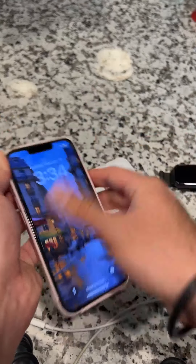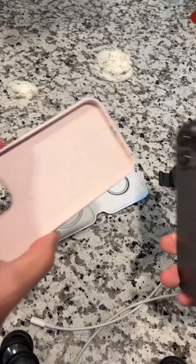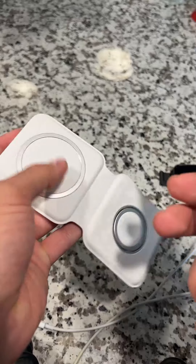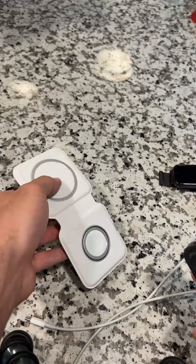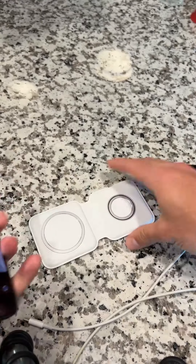If you don't have a MagSafe case, you'll have to charge it with the back of your phone — the case needs to have the MagSafe circle on it. This will work with any iPhone 8 or better for your phone, and any Apple Watch will work for the charging port, so just make sure you have an iPhone 8 or better. This is my favorite way to charge my phone now and I highly recommend it.